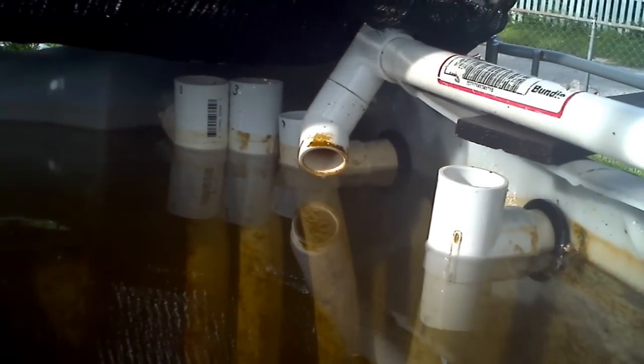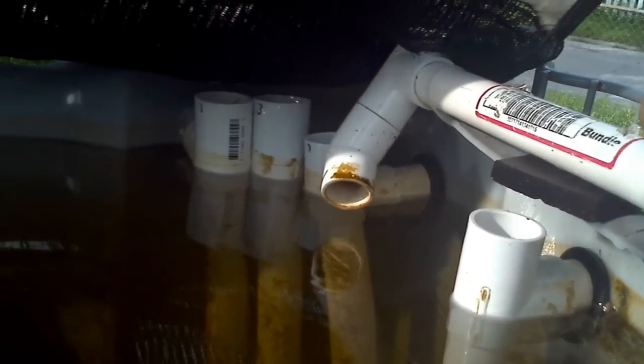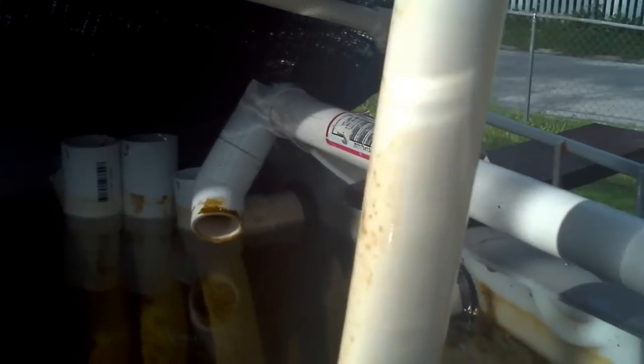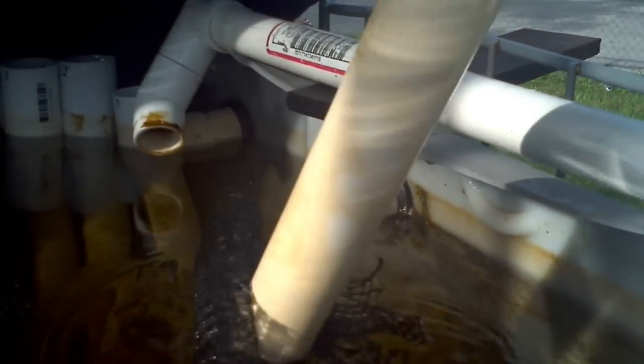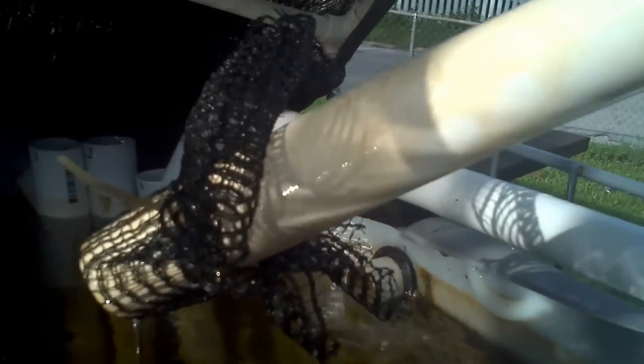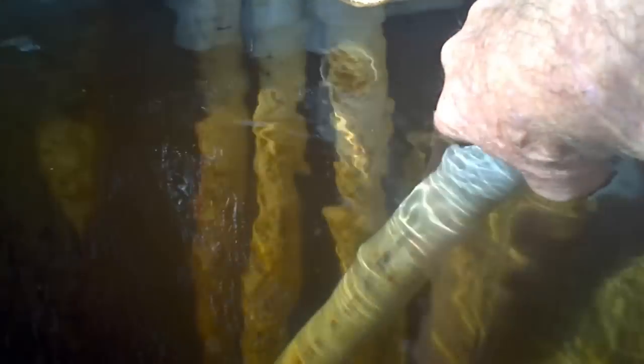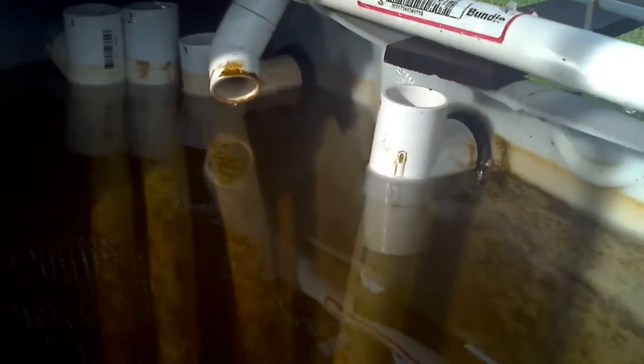I've turned the water off — the return water — so I can show you the drains. We have a T hooked to a pipe that goes all the way to the bottom, or near the bottom. I've got some nets stretched over the end of the drain pipe so that nothing swims up under it or any leaves get in there and clog the system. The tank is at a constant level and overflows into those drain pipes.